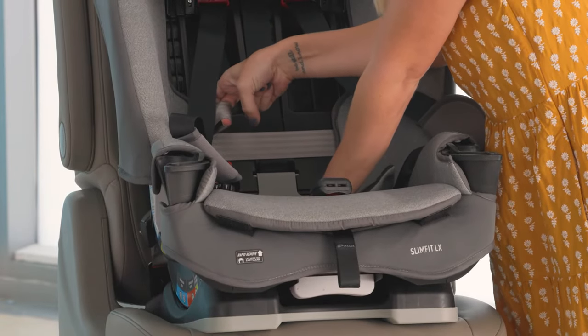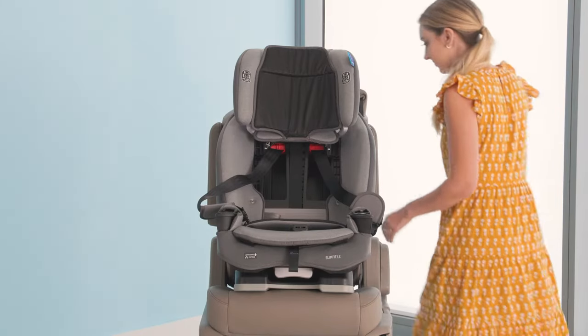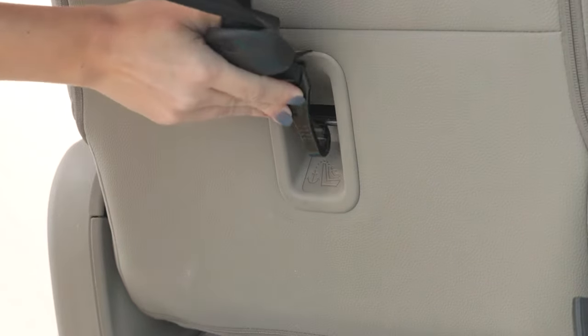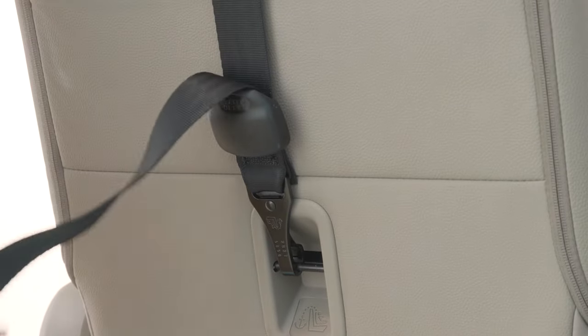We now need to attach the tether strap. Extend the tether strap as far as needed in order to access the tether anchor. Consult your vehicle manual to find the exact placement of the tether anchor in your car. Tighten the tether strap removing all the slack.